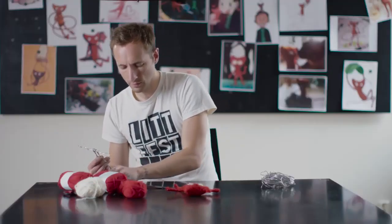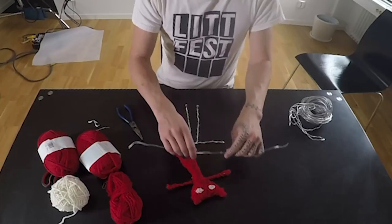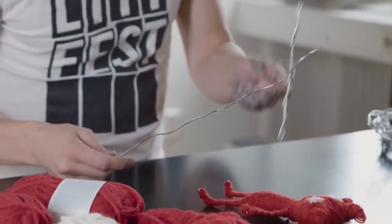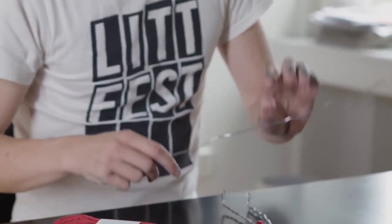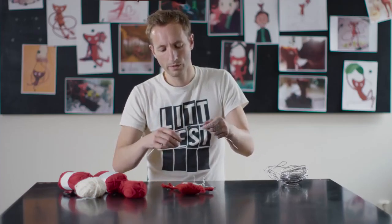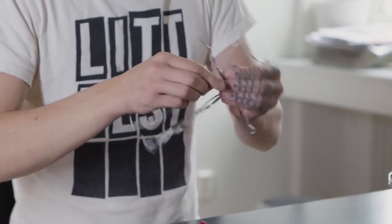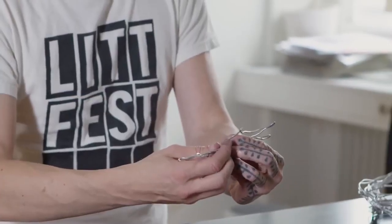Next part is the head. It's a good idea to exaggerate the points of the ears a bit. The way I attach the head to the body is I leave a lot of excess wire and then I kind of wrap it around and just lock it on there. It's starting to look like something.